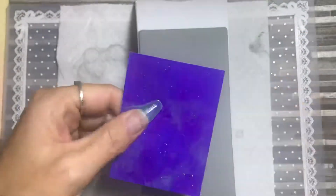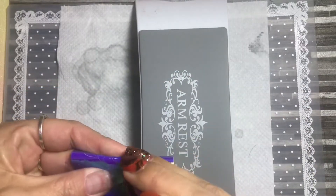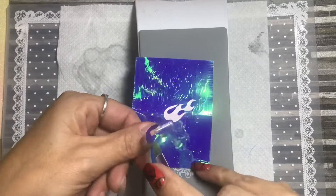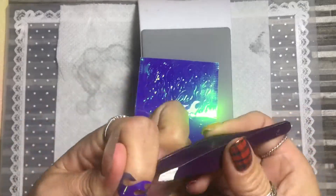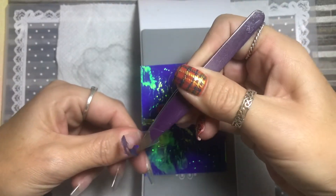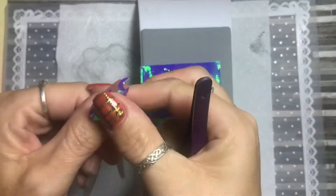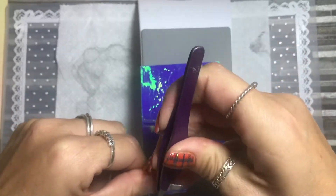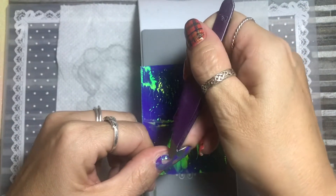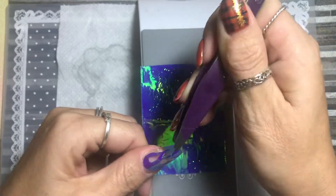Hello everybody, welcome back to my channel! This design came about because I saw everybody else using the flames, and of course I have to do what everybody else is doing, so I ordered them. I had a design in my head which incorporated the nail sugar and flakies I just got. The name was 'fire and ice,' and that was what inspired this.